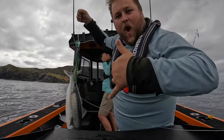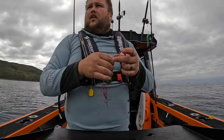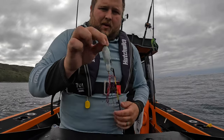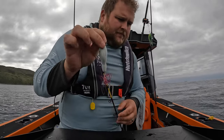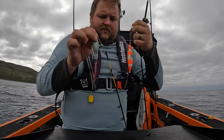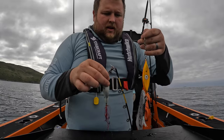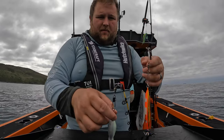Here we are, we're out at one of the cod spots, we're going to try it out. Today we're going to try this little squid versus this Glow Bite that Gerald from Hunting and Fishing gave us. This has done the damage in the past, so has the squid though, so we'll see what comes of it.